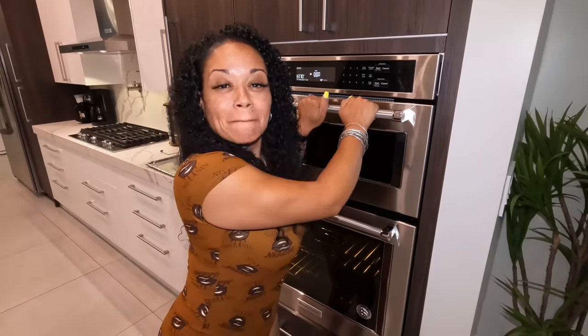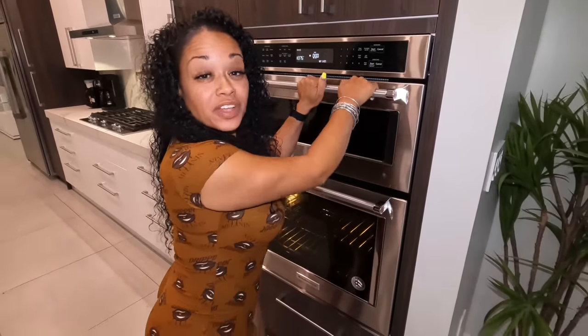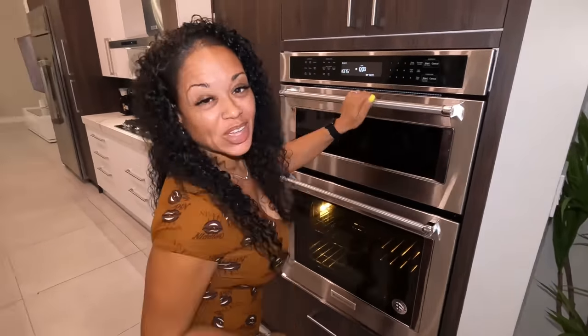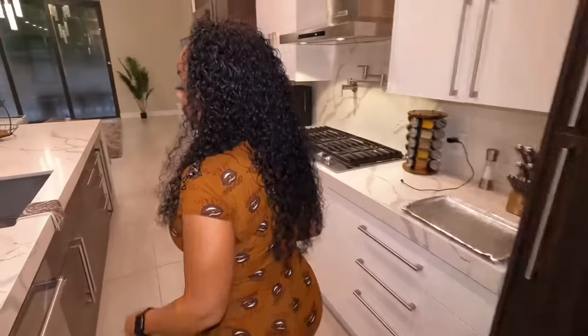What's up YouTube, Yolk Gang, welcome back to the channel! Today we are going to have some baked barbecue oxtails. Baked barbecue oxtails — yeah, come on, let me show you how to make it.